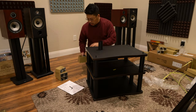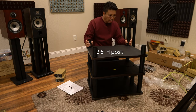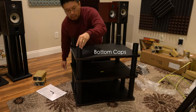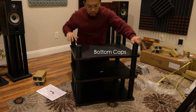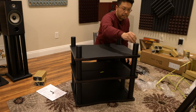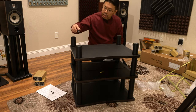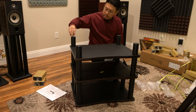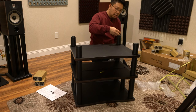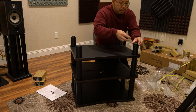Now putting on the short legs at the bottom — nice and tight. I'm going to see if I can use my aftermarket spikes, but no luck — my spikes are smaller and this stand uses a bigger size. Unfortunately I have to use the included plastic feet because my spikes won't fit. Very quick and easy assembly overall.